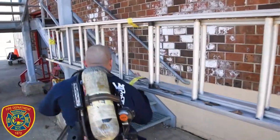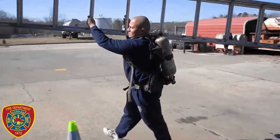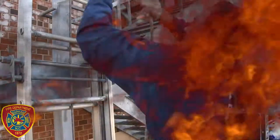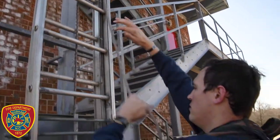Next you'll perform a ladder removal carry. You'll remove a 24-foot aluminum extension ladder from the hooks, carry the ladder 54 feet around a diamond course, and replace the ladder onto the hooks. The next phase is the ladder raise. You will raise a 24-foot ladder to the top and then lower it back down to its resting point.